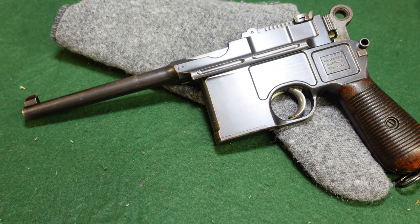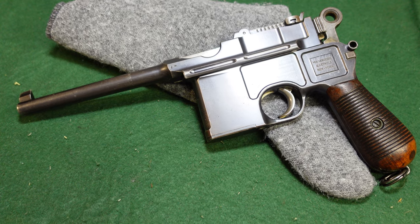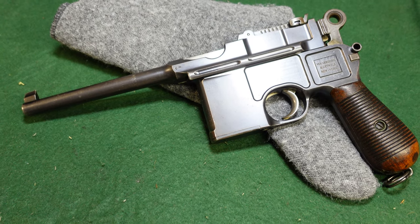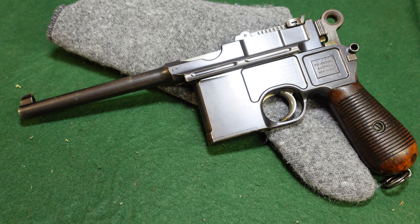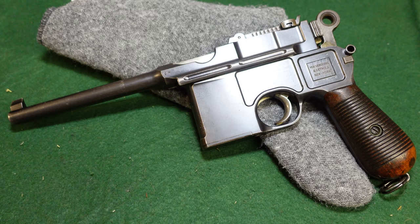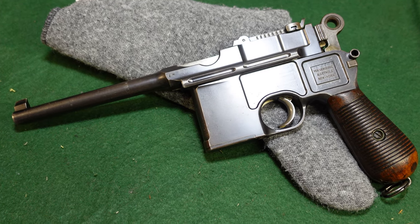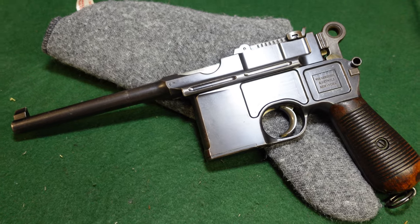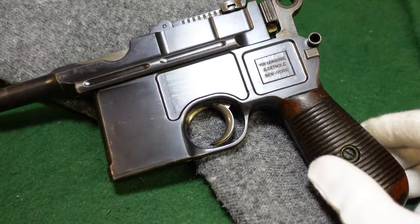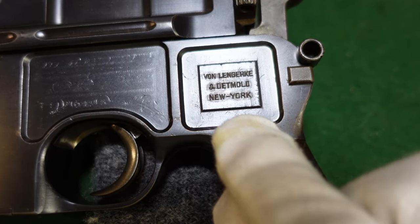Welcome to another video from Historic Militaria. Today we are looking at an incredibly early broom handle made for the American commercial market. This is probably one of the first broom handles that actually came to America, so it's a very early serial number range, and it is actually marked right here with Von Lenkirk and Detmold.